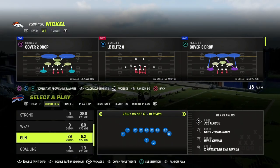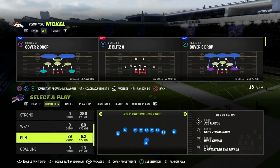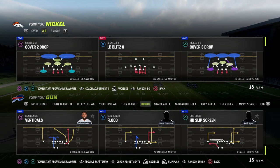Essentially what double Mable coverage is — it used to be called double flatting. I'll give you a brief example. Let me go to Bunch. I'm going to start from Bunch and get into tight here in a second, but I want to start with Bunch because Bunch is kind of where all this started.